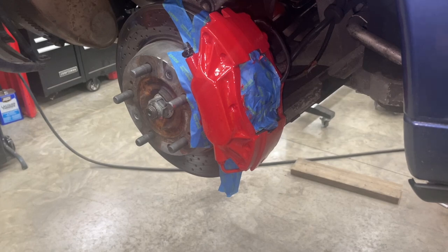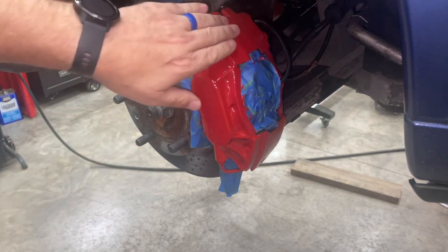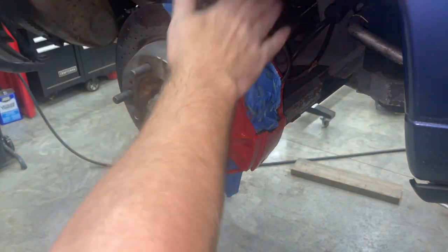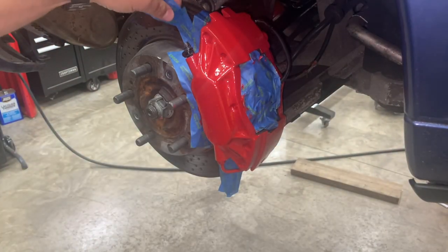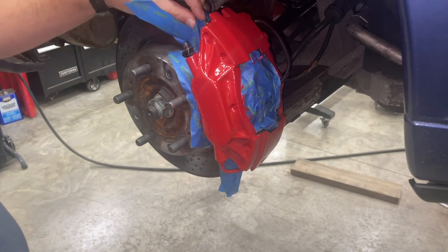It's been a full 24 hours. The calipers are nice and they don't feel soft at all — you can't scratch it. So what I'm going to do is peel all the tape off and see what we got.